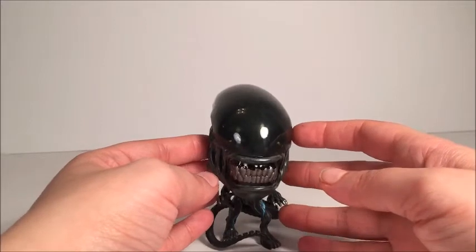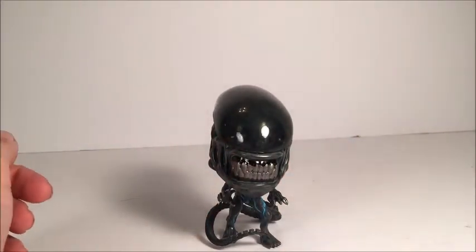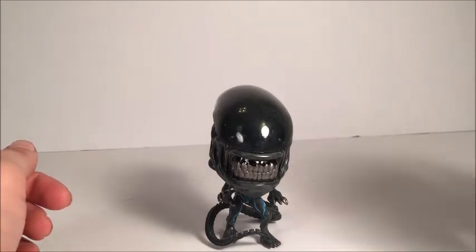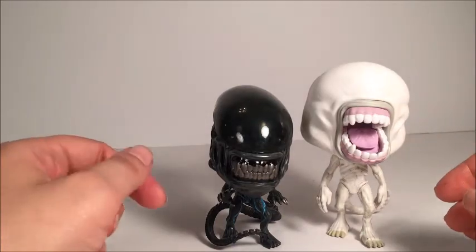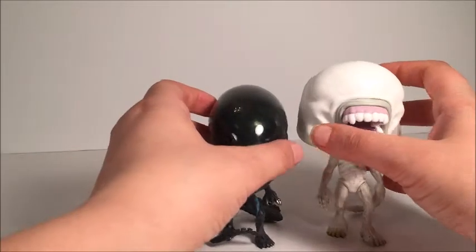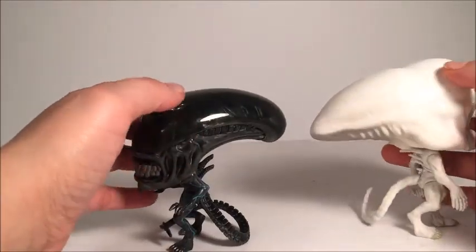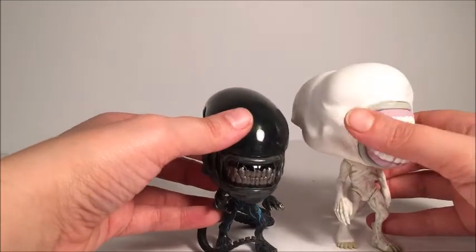Overall, this is a really good figure. Now we're going to compare him to the Neomorph real quick. The Neomorph is taller than the Xenomorph and has got a little bit of a bigger head. Both use their tails to balance.